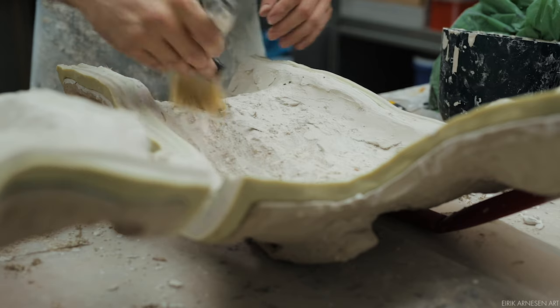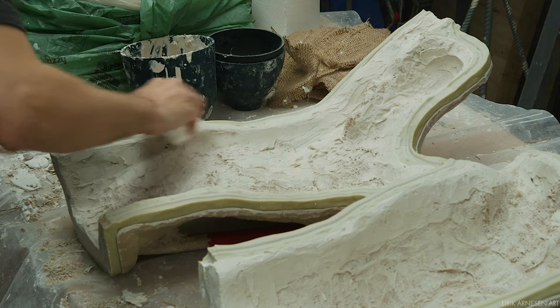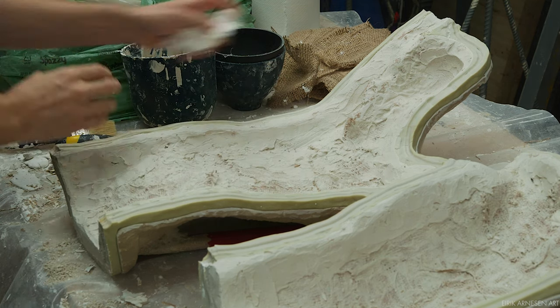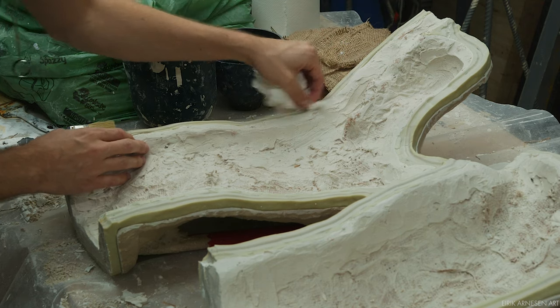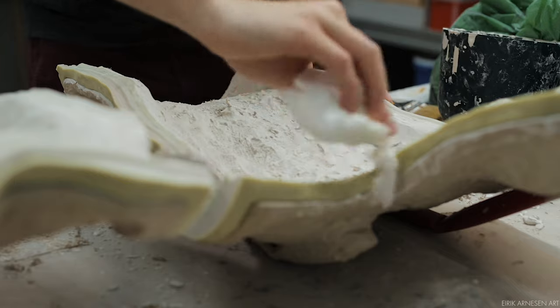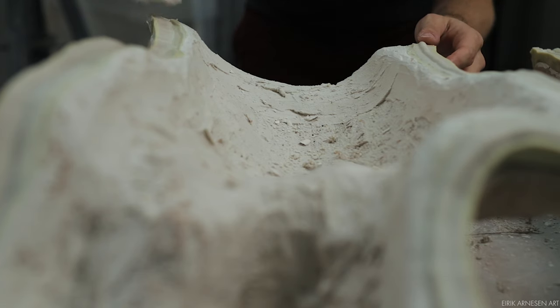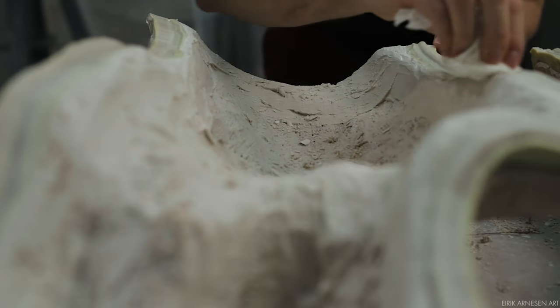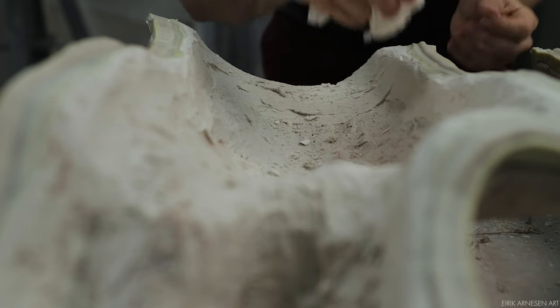A brush gets rid of most of the fallen debris, while a wet paper towel cleans the last little bit — wet paper towel makes short work of plaster debris. I let the mold sit overnight so the plaster hardens up the maximum amount. It would take more than one day for maximum hardening, but one day is all I have, and one day is enough.